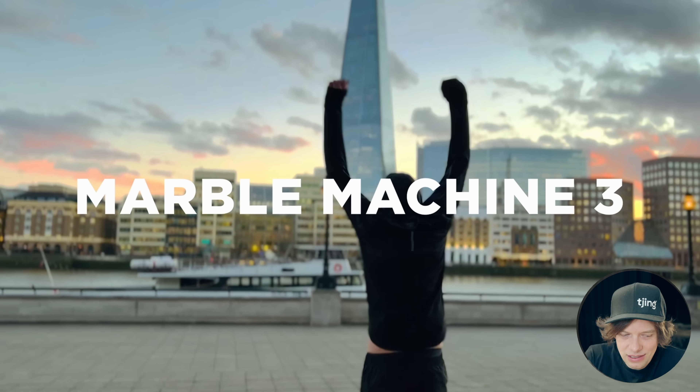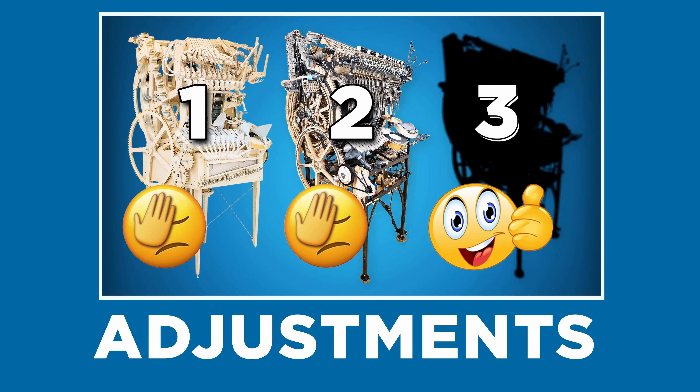Ever since I failed with Marble Machine X, I've been kind of trying to make myself give up on the project, but I can't. I'm going to go ahead with this. I know I can do it, but there are some adjustments that I need to do to be able to actually finish this project.